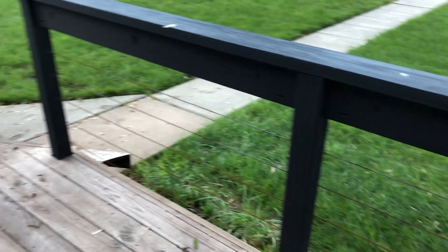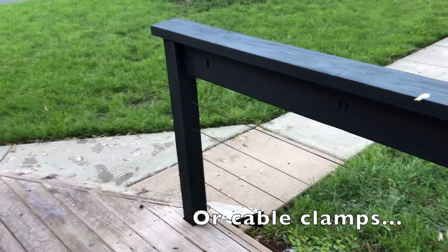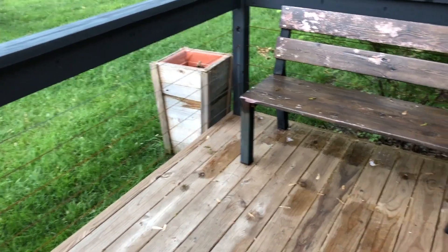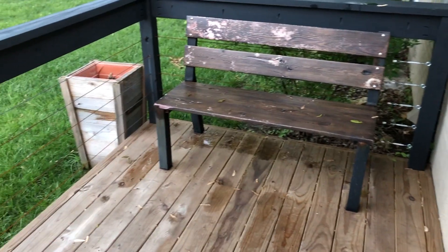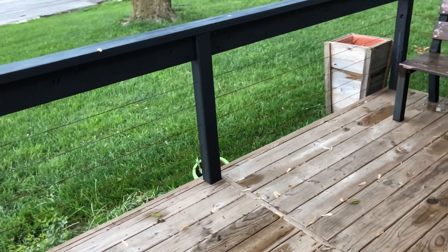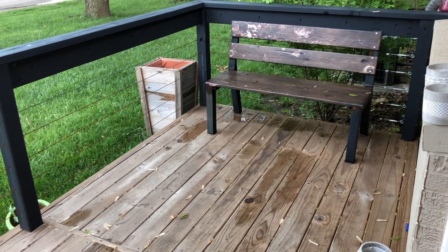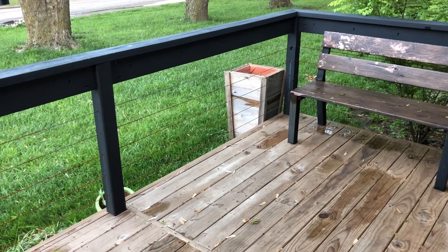Other than that, I haven't had any problems with it — I would do it again. The only other thing I'd do differently is put nuts on the elevator bolts just to be safe. This deck is only about a foot drop, so not much risk, but if it were elevated I'd definitely do that. Thanks for watching, guys. I'll try to do another update in a couple years with the stainless steel cables. Thanks for stopping by — please like and subscribe if you wouldn't mind.